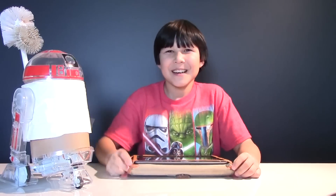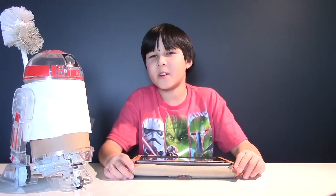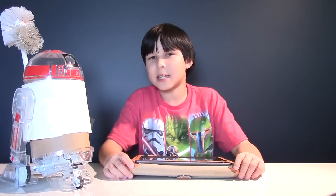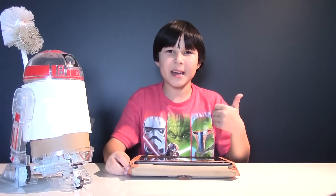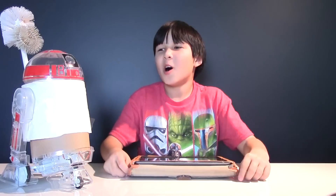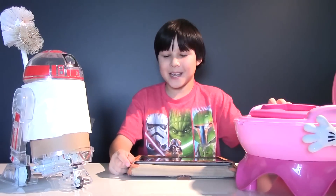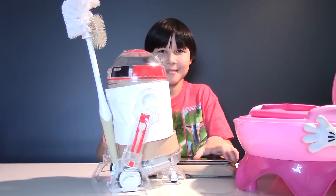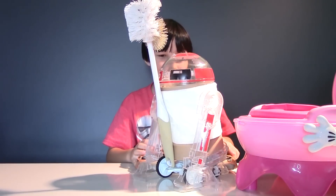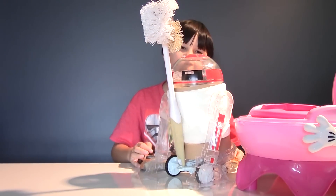Good boy R2! Alright, that will be all for today guys. Thank you for watching! And by the way, this is the first video of 2018! So stay tuned for more cool videos like this one for the whole year! Until then, bye! And don't forget to like, share, and subscribe! Okay R2, back to your sanitation duties — and clean up V's potty! And don't forget the plunger!